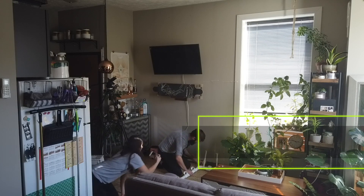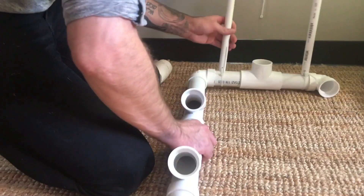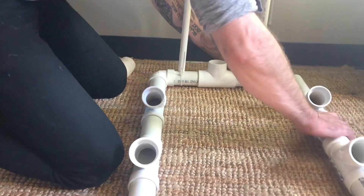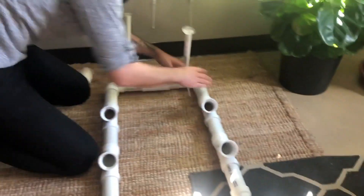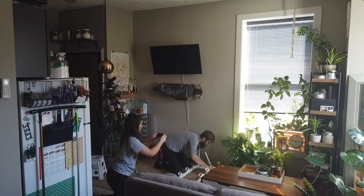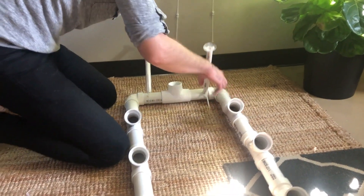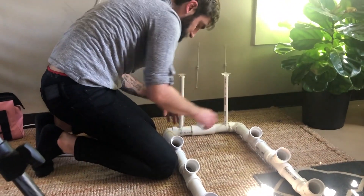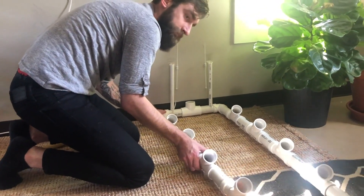Now it's finally time to connect everything. We're going to attach the top and bottom to the towers and make a big rectangle. We recommend doing this on the floor — don't try to do it vertically. This is the best opportunity to get all of the fittings as tight as possible, so use a friend or a baseboard to make sure all those connections are really tight.